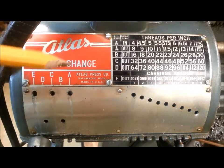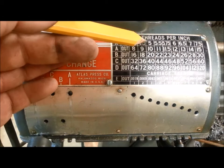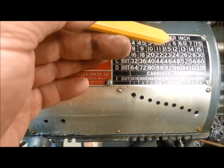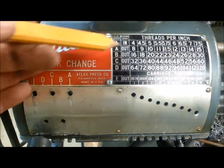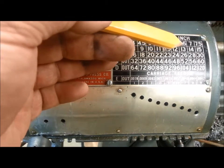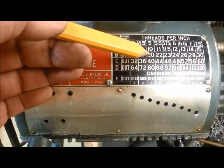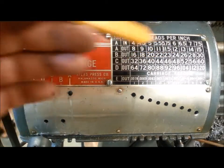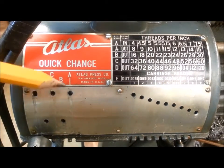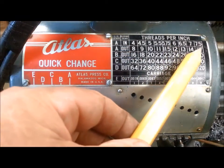Here we are at the front of the gearbox — let's look at all the ratios we can achieve. We can achieve 8, 9, 10, 11, 12, 13, 14, 15, 16, 18, 20, 22, 23, 24, 26, 28, 30, 32, 36, 40, 44, 46, 48, and so on — we're just doubling these numbers. You can see that we can achieve basically every possible thread that we could achieve before, with the exception of these very low thread counts.